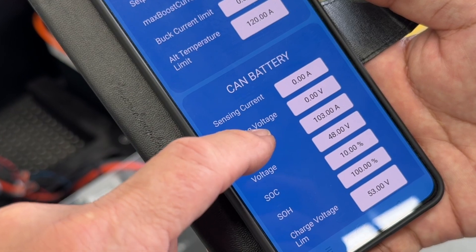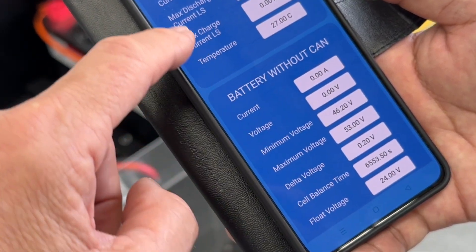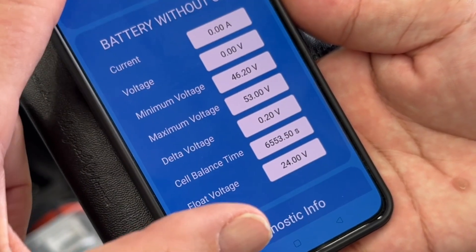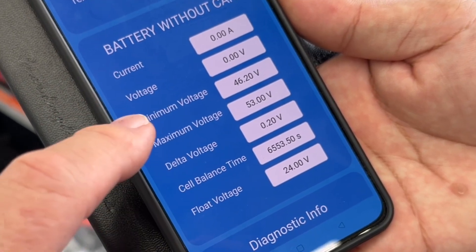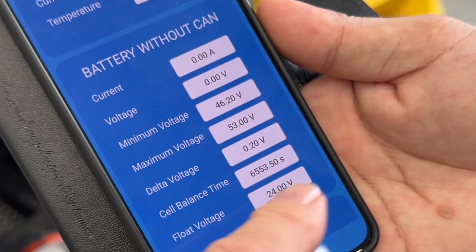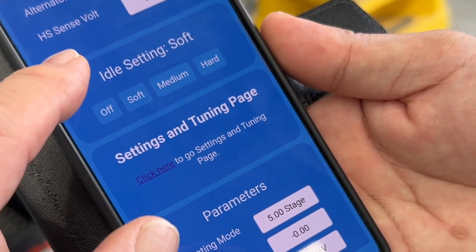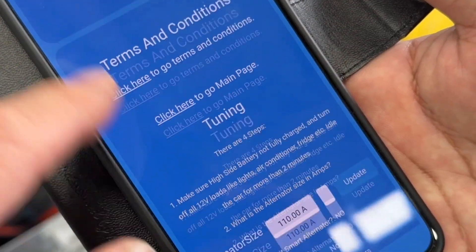We've also got the CAN battery that you can see up here, and we've got the battery without CAN. What this means is we can use a battery without a CAN bus — any battery you like. We just take in the minimum and maximum voltage in here and we can charge that. Ignore that low float voltage down there.